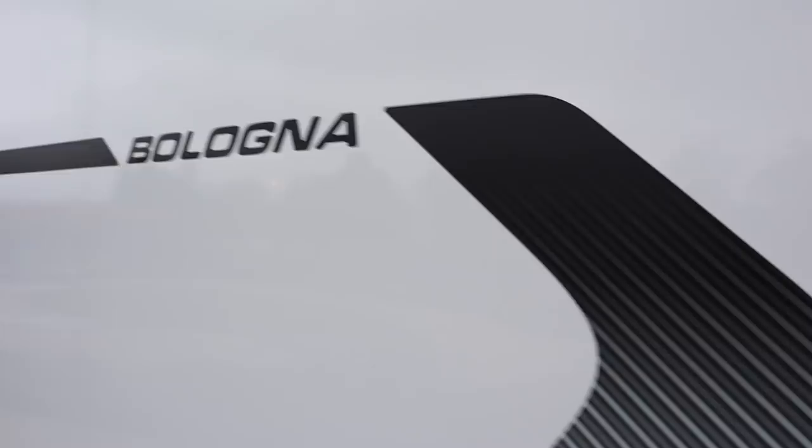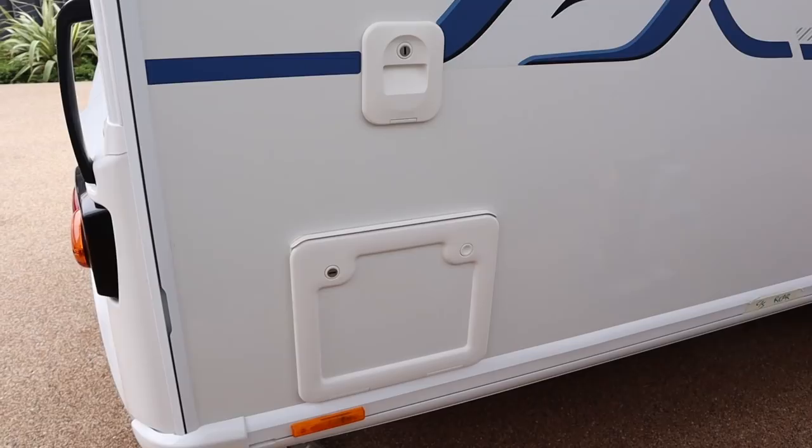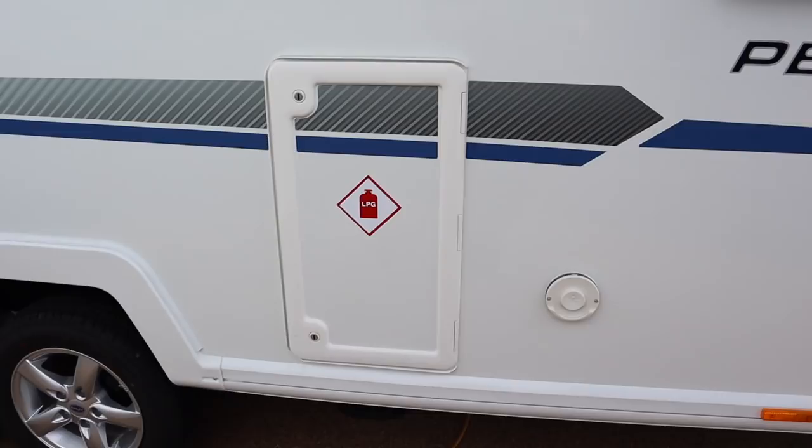Worth mentioning: this caravan is a prototype, one of the very first runs, so there might be some subtle differences — in fact there are people working on some of the details as I'm filming. At the back we've got the toilet outlet, and on this caravan the gas locker is on this side, though some other layouts have it on the other side. There's also an outlet for the Truma heating, a water inlet, and access to another hatch.